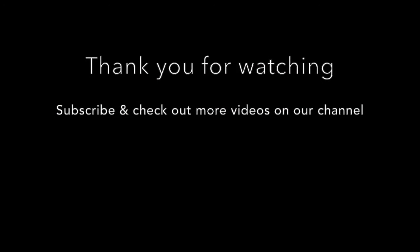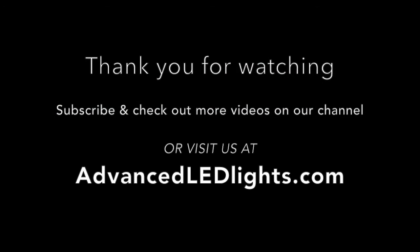Be sure to subscribe to our channel so you don't miss any of our upcoming videos, including Journal Video 3, which will be released next week, as well as visiting us at AdvancedLEDLights.com.